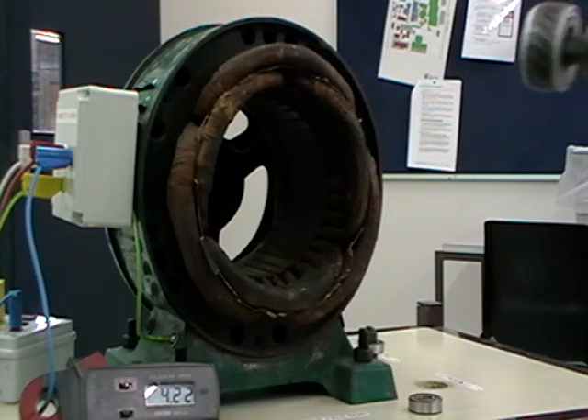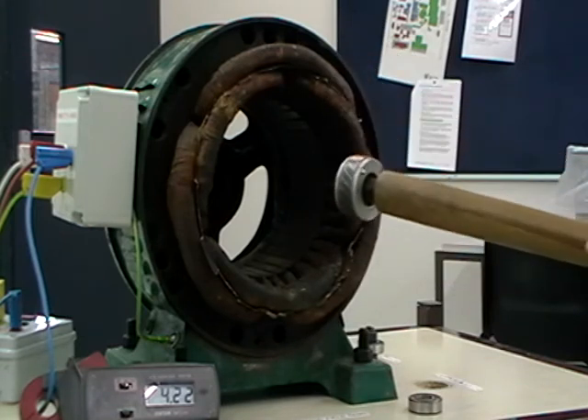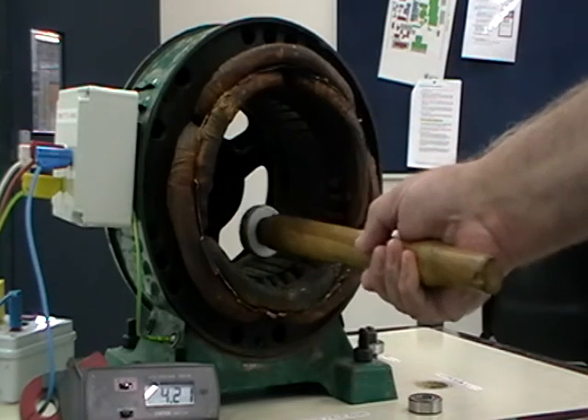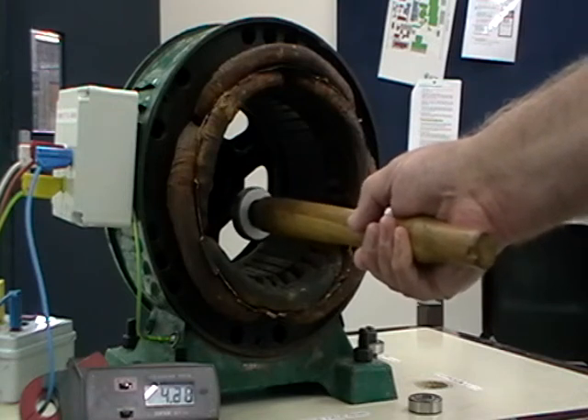I have a rotor on this handle. I'm placing it into the magnetic field and we can see the rotor rotating. The rotor is currently rotating anti-clockwise.